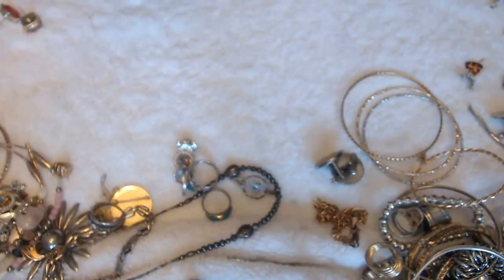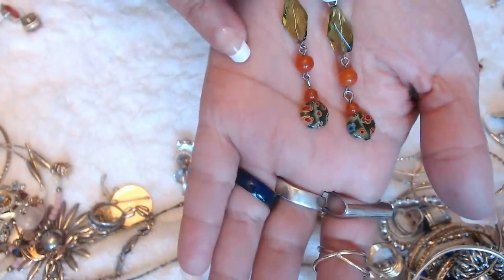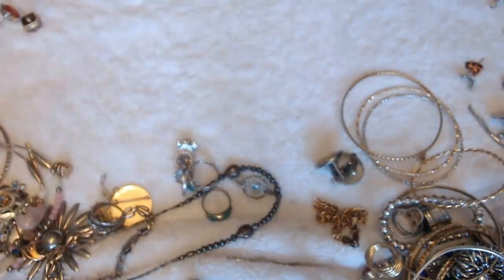We have these earrings here — these are really nice. Just keep these.